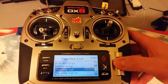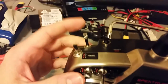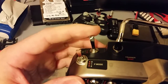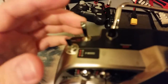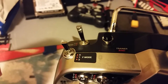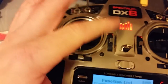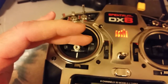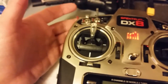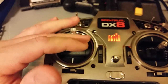What that's going to do — you'll notice the gear switch, if I can zoom out here — that's Gear 0 and that's Gear 1. What the Throttle Cut is going to do when it's on Gear 1 position is it's going to make the throttle minus 30%. So even if I have the throttle all the way up, when I have that gear switch to the one position, it's going to keep my motor from throttling up at all.